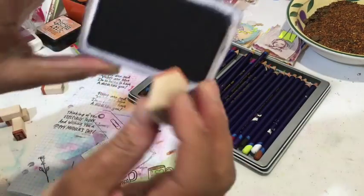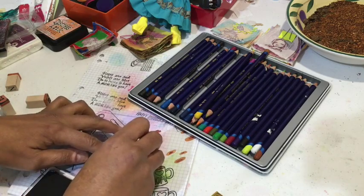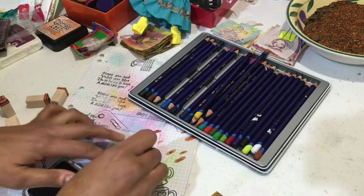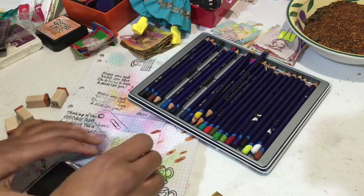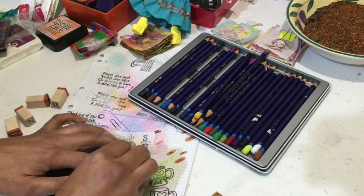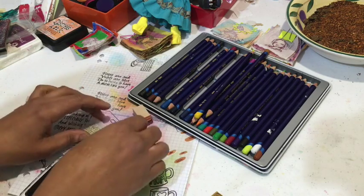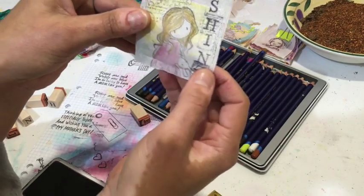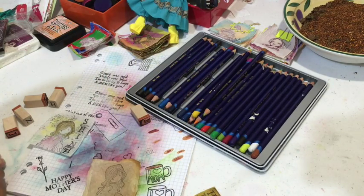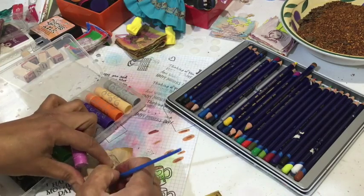Now I'm going to come along and put my word in. Oh no — stuffed it up! That's classic me, stuffed it up at the very end, but I'm trying to say 'shine.' So let's do just one more with this one.